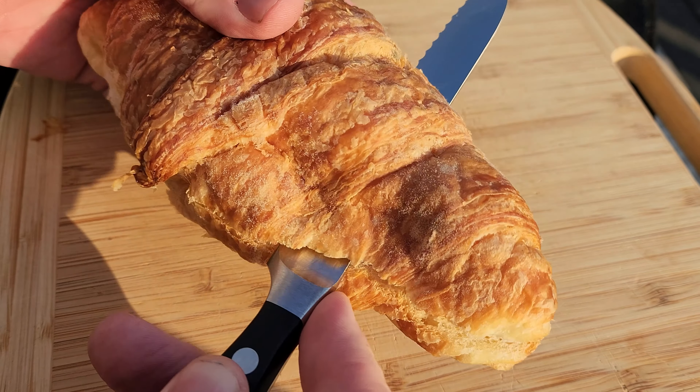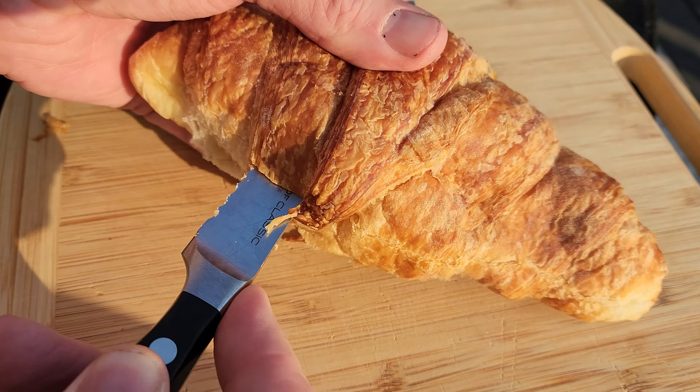Welcome back everybody to Smoked Red BBQ's YouTube channel. I was going to do a voiceover for this cook today, but I feel like this recipe and this video speaks for itself. So if you have any questions after watching this video, please let me know in the comments. Thank you and have a great day.